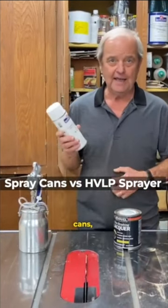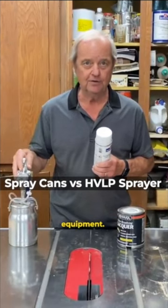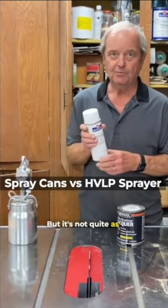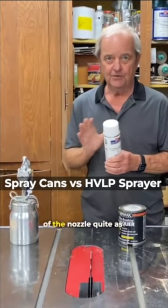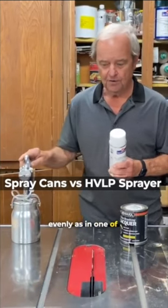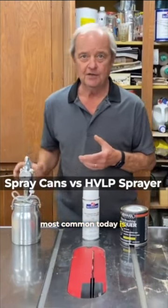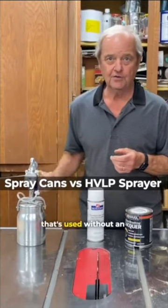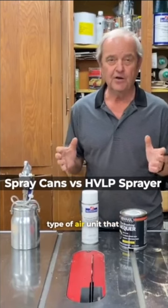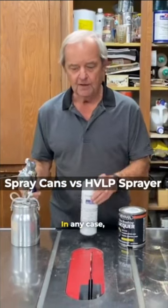Lacquer comes in spray cans, which saves you the expense of spraying equipment, but it's not quite as precise, it's more expensive, and it doesn't come out of the nozzle quite as evenly as one of these expensive spray systems. The spray system that's most common today is HVLP — a technology that's used without an air compressor, but with a different type of air unit that uses less pressure and allows you to spray.